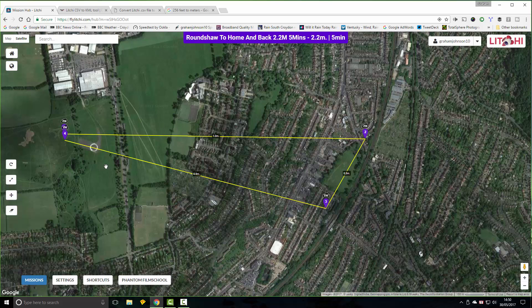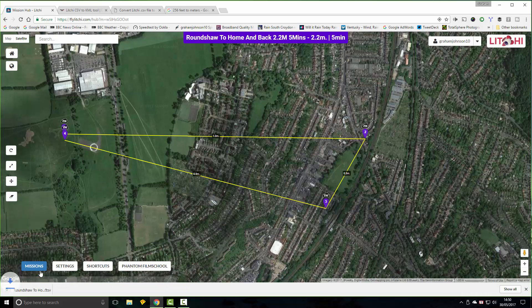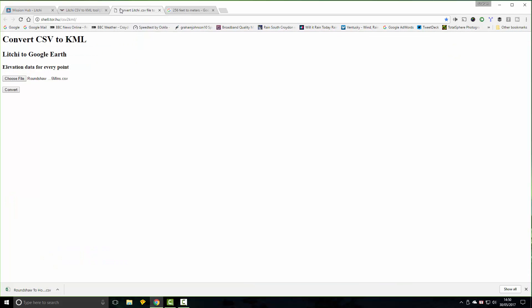To check the ground clearance, I go into missions and export to CSV. With this CSV file, we go to a brilliant website, choose the CSV file, and then convert it.